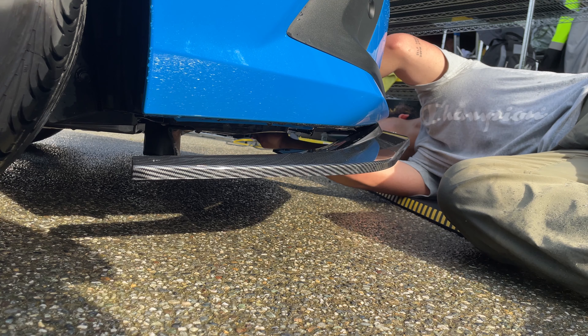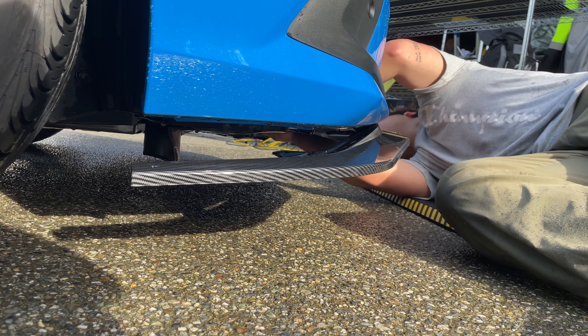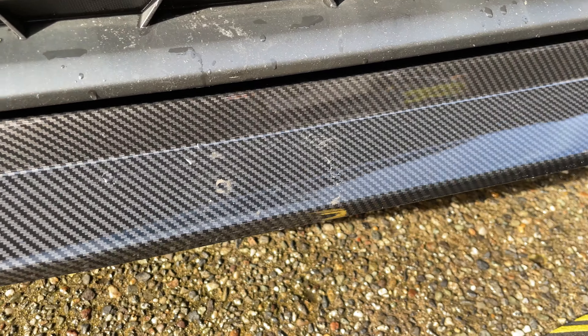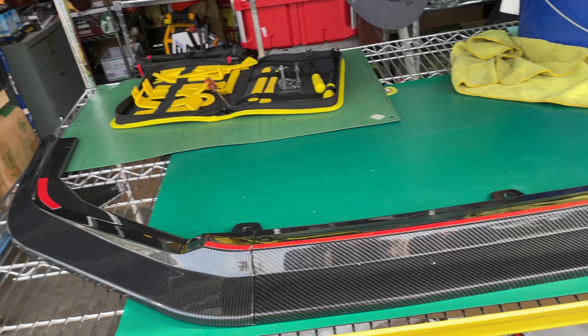The lip actually comes in three pieces with hardware to attach things together with screw points. My favorite thing about it is that it connects via the clips that are included — so you don't have to drill anything and you don't have to rely on automotive tape, you just use the clips.